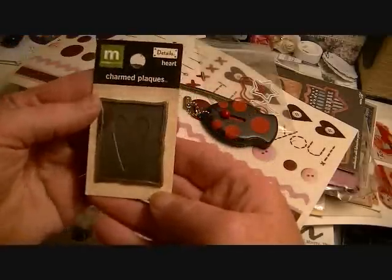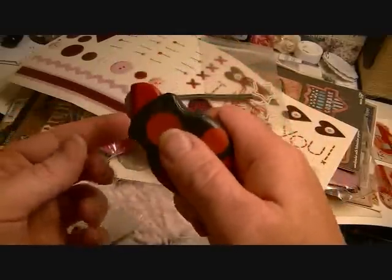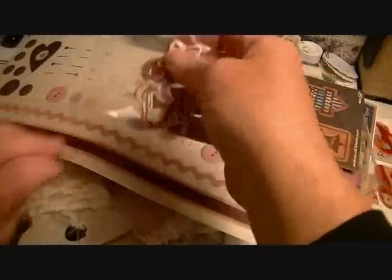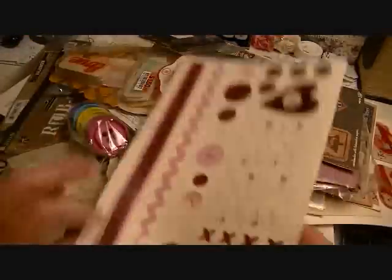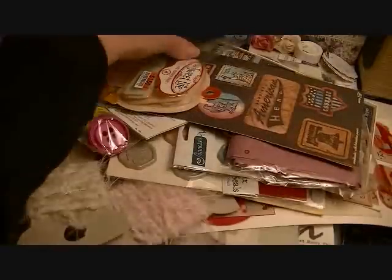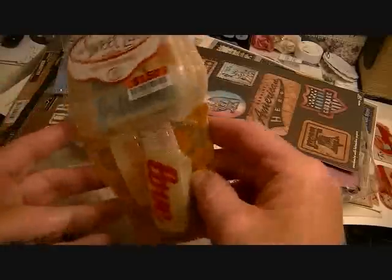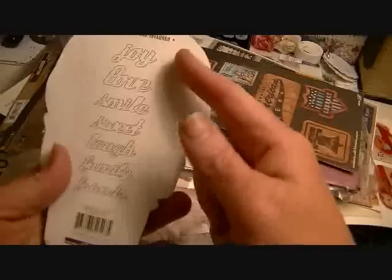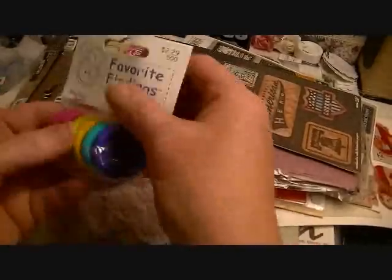There's a charmed black brad with a heart, one of these little Cutter Bee bugs — the scoring one. There's a little package of clips, stars, and hearts. There's an SEI sticker sheet, some Magic Scraps mesh in black, some epoxy stickers with two of each word, and some big buttons.